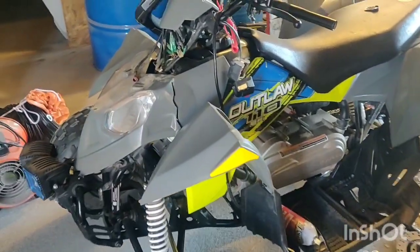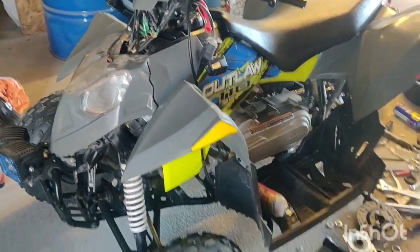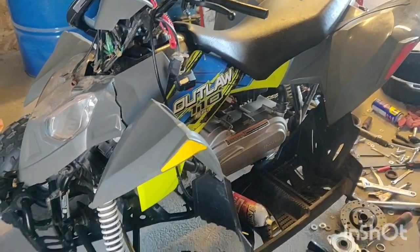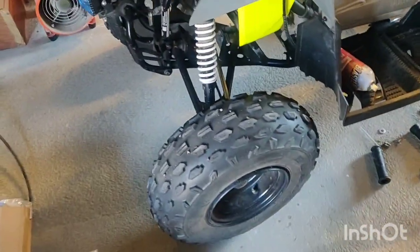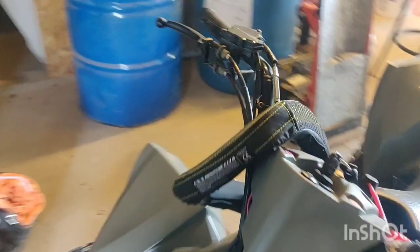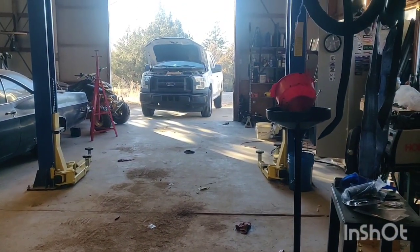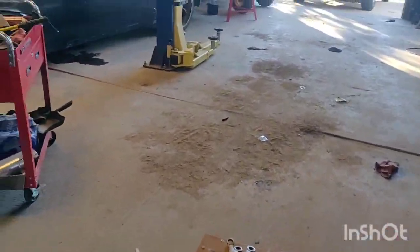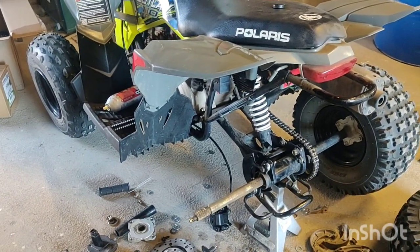Hey YouTube, this is about my daughter's Outlaw 110. If any of you have this or the 90, the brakes are terrible. It's got drum brakes in the front and one drum brake in the back. I adjusted them where they were tight — front and back — and it's still not very good braking. My daughter was on a little slope and she couldn't even stop because she's nine years old and doesn't have the grip strength.